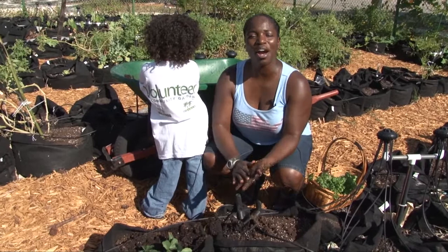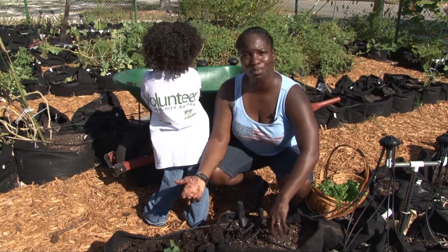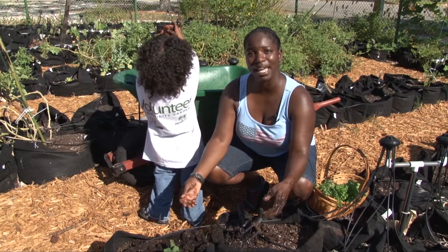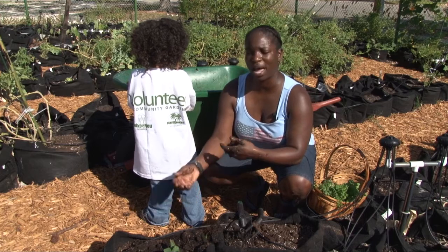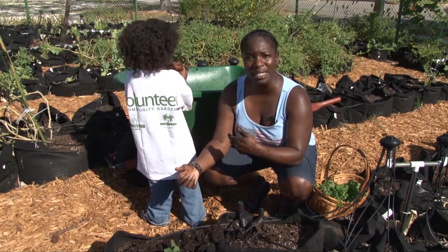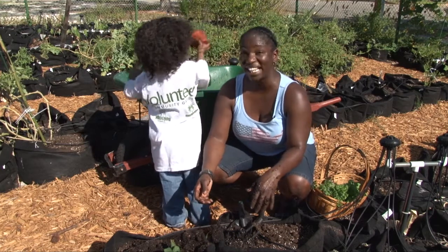When we first came to the garden and we were putting in seedlings, his job was to water it lightly. He noticed as he was watering and he would push the soil that it was making mud. And he said, 'Mom, it's making mud.' I said, 'It is making mud.' He said, 'I want to make more mud for all the plants.' So we used the wheelbarrow anyway — we were pulling weeds, we typically wet it and add it to the compost. So he decided to start making mud and putting it on top with the seedlings as well as watering. So it was his idea.